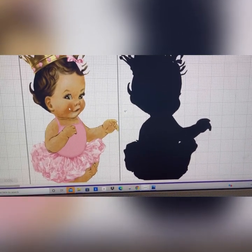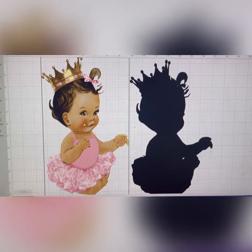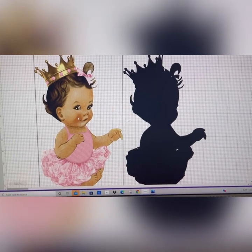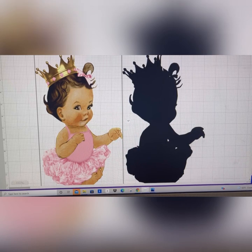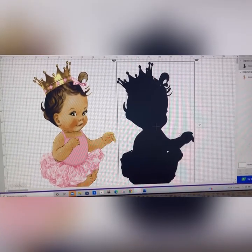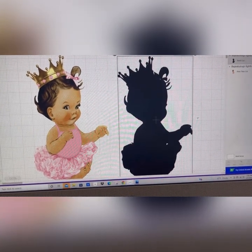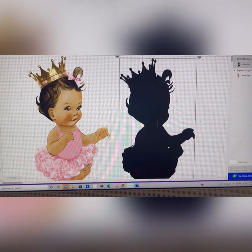Now you can print this out — not on Etsy, but you can print this out on Cricut. But if you're going to print it on Cricut you're going to have to split it and work around the size situation. But if you want to just save this size to your computer, you can save it and print it in Word or another program.